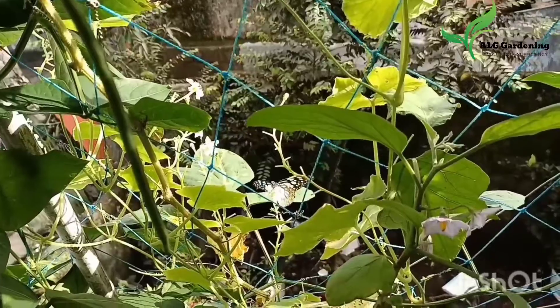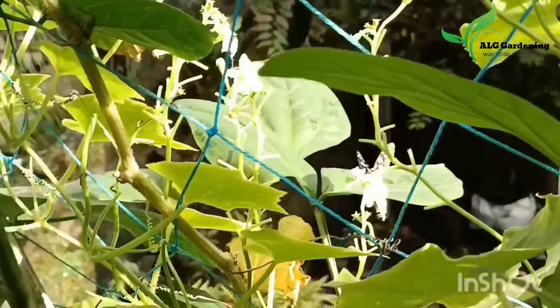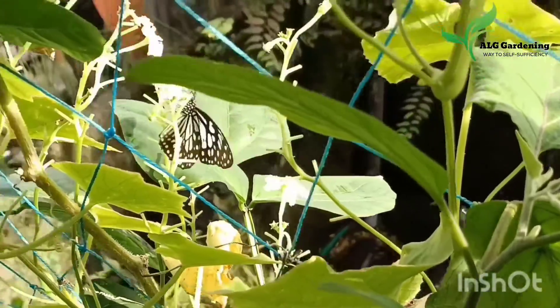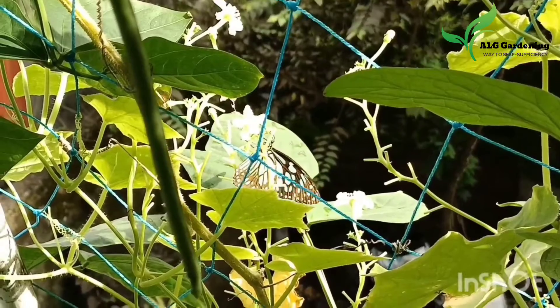Hello everyone, welcome back to ALG Gardening. Today let's see what things you need to do in your garden in the month of July. So without much delay, let's move on to the video.